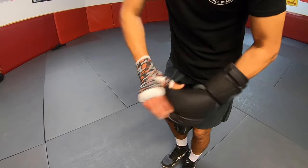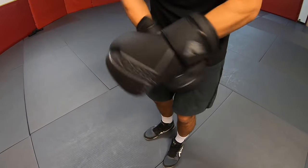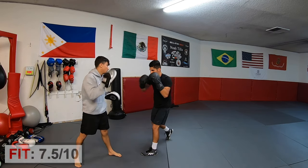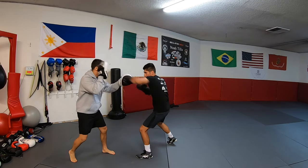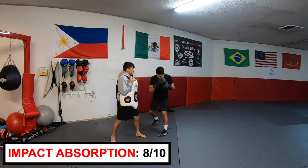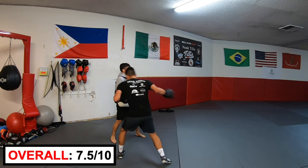The gloves have good padding all around, but the thumb is a little too tight, making it a bit harder to make a fist. I do like the knuckle padding and the wrist has good structural support. Fit rating: 7.5 out of 10. I do have to work a little harder to make a fist in these gloves, but they absorb the punches well. The knuckles are well padded. I think these gloves are best suited for mitt work and sparring. Impact absorption: 8 out of 10. Overall score: 7.5 out of 10.